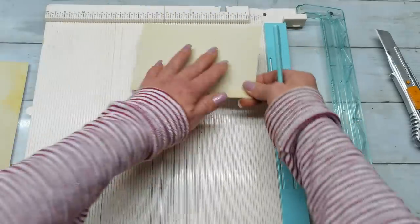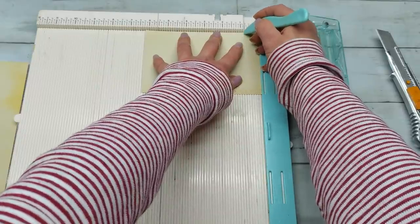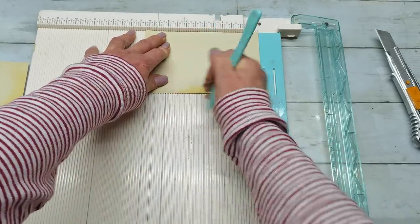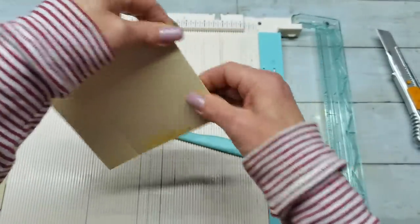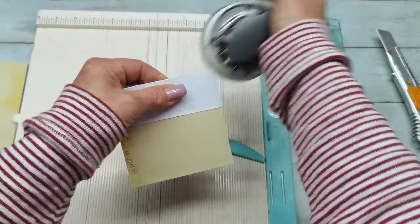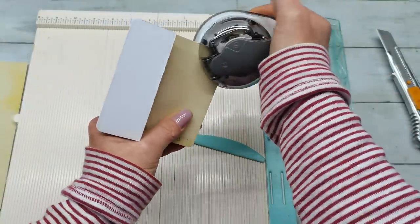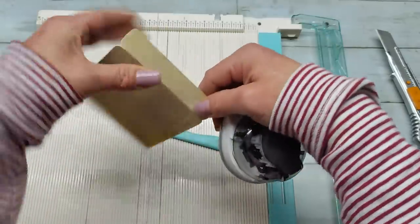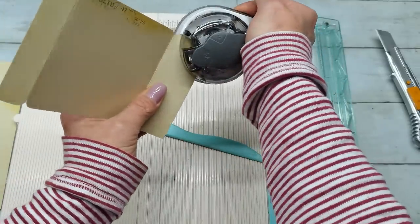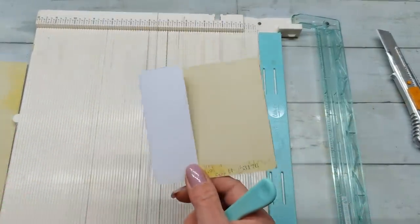I'm gonna keep my scoring board here and take the six and three-quarter part. I'm gonna score at three-quarter of an inch and then at four and three-quarter. I'm gonna fold this down and this up. I'm gonna take my corner punch and punch these four corners and also here - so all corners are rounded. I'm gonna distress this piece on both sides.